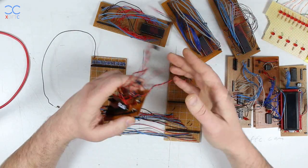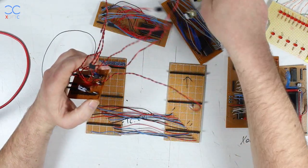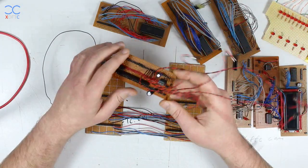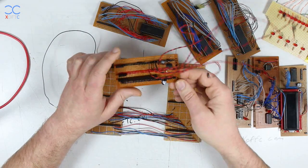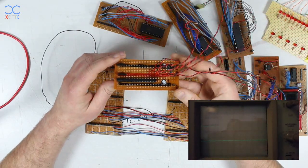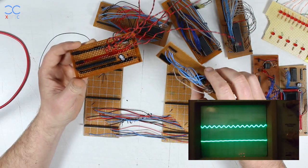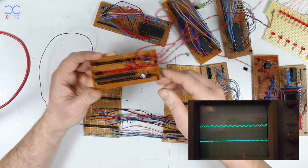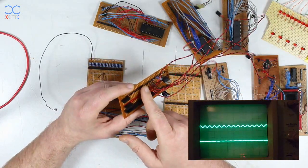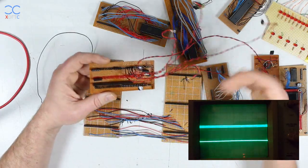I added a connector to the power distribution module so I can attach another module to it. I didn't cover the connections like I did on the other modules simply because I was too eager to try it out. One thing I forgot when building it was to add bypass capacitors. You can see in the oscilloscope video exactly what happens when you forget decoupling capacitors on each chip — you get ripples on the voltage. I had two probes connected, one on the main power line and one on the CPU power, showing the fluctuation when everything starts running.